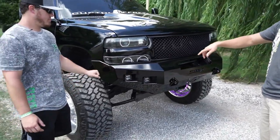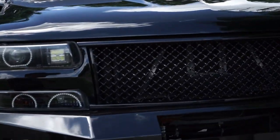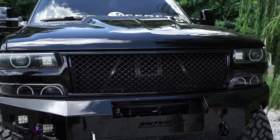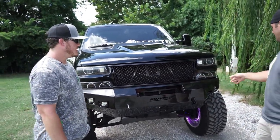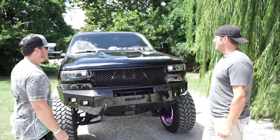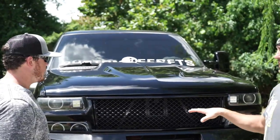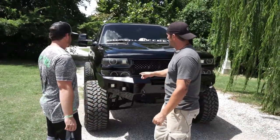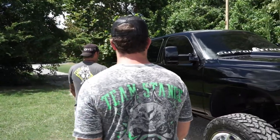He hunted far and wide and finally found that super clean mesh-looking grille. That turned out very cool. He's also going to add some Black Label Lighting — doing the 20-inch bar and some cubes. The hood is aftermarket obviously, and he just had the whole thing painted — it's a brand new paint job. Very cool. Tow mirrors as well. It's just a clean, clean truck.